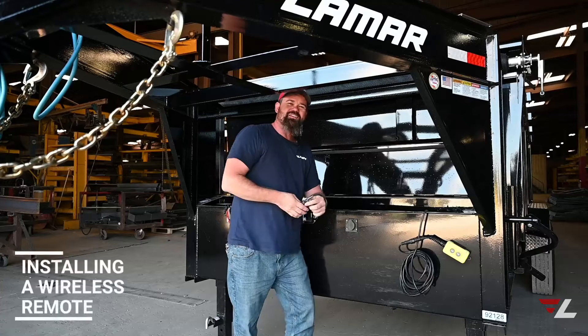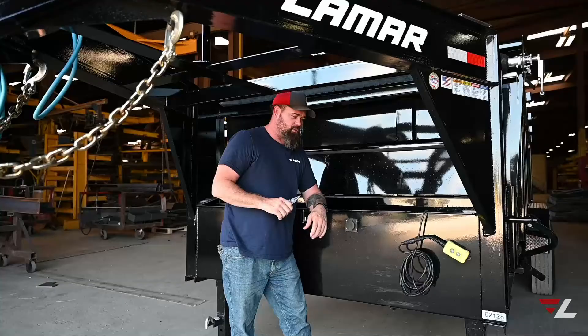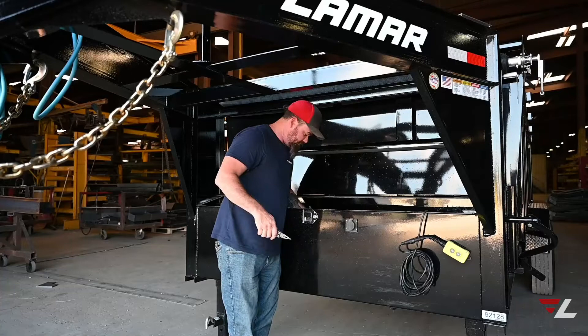Today we're going to go over how to install a wireless remote on the dump trailers. First, you want to unhook the power supply to the pump so that you don't risk shock. You come in and unhook your power supply. Now we are deactivated, so we are good to go.